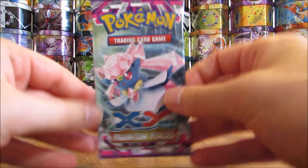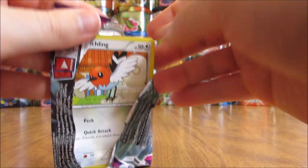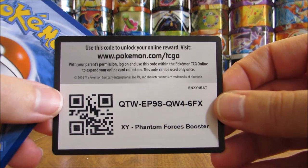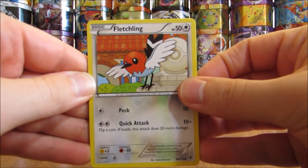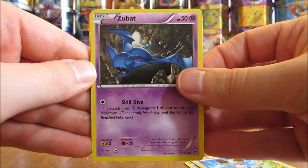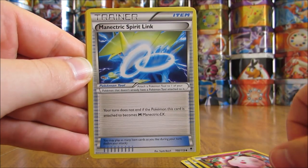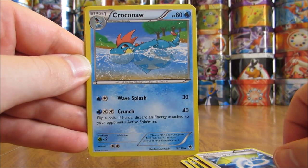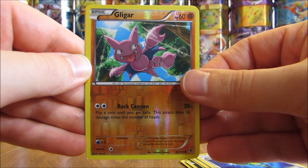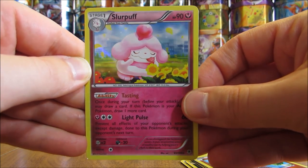Last pack here — Diancie on the cover artwork. Would love to pull the Dialga EX Full Art Secret Rare — I've been on a hunt to pull that card from the pack for a very long time. The final pack starts with a Fletchling, Bunnelby, Zubat, Murkrow, Swirlix, Manectric Spirit Link, Croconaw, Hand Scope, Reverse Holo of a Gligar — a common — and the final card in this opening is a Slurpuff, and that is a Holo.